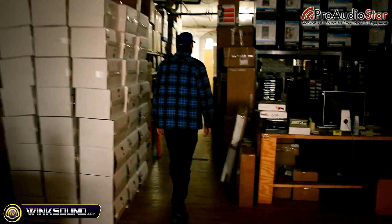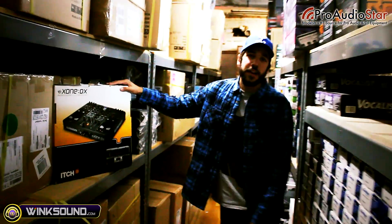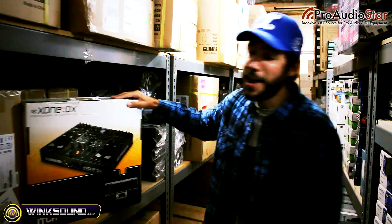Let's go get it out of the warehouse right now. Alright, here it is. Let's take it over to the Wingsound Studio to try it out.